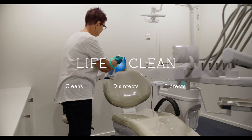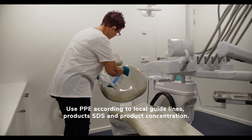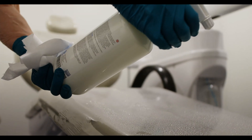Dental surgeries have their own unique issues and bodily fluids, which invites a whole host of organisms to the mix. LifeClean disinfectant, when used correctly, kills at a sporocidal level with a contact time of up to 2 minutes.